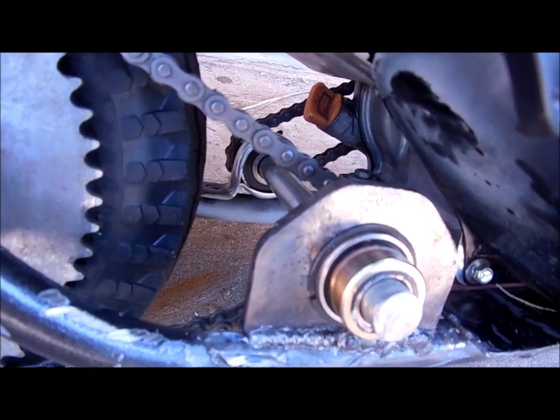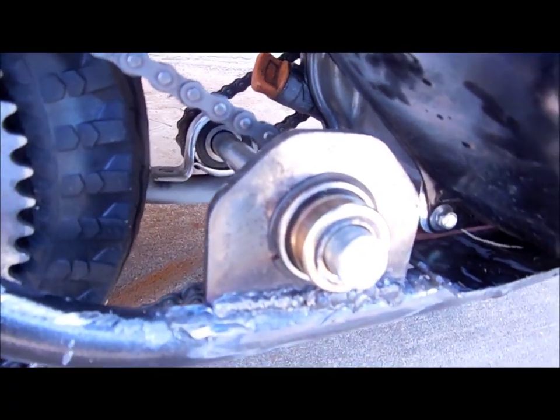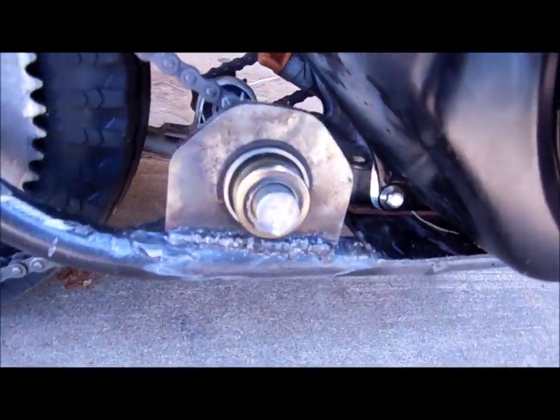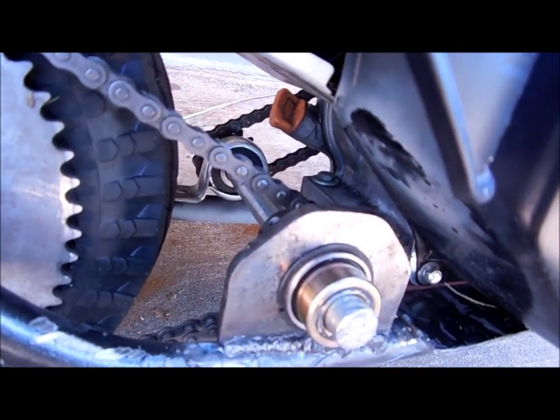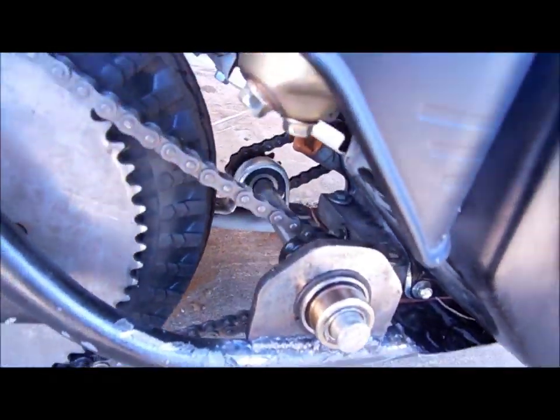This is my jack shaft. I have different types of bearing carriers on each side — one I already had laying around, the other I bought the bearing carrier and bearing for. It's just a 5/8 inch shaft. It's really easy to make and pretty cheap to get all those things locally. The sprockets are like 4 bucks a piece.